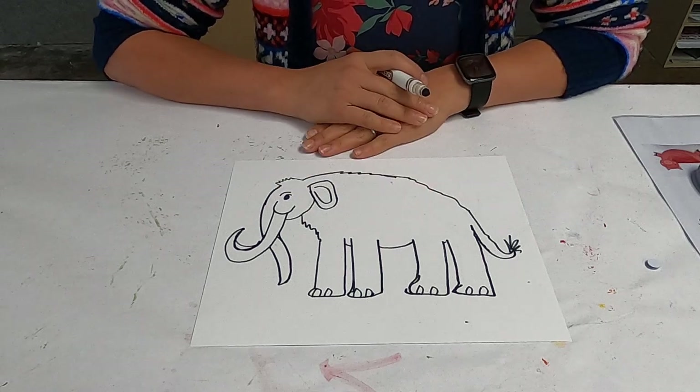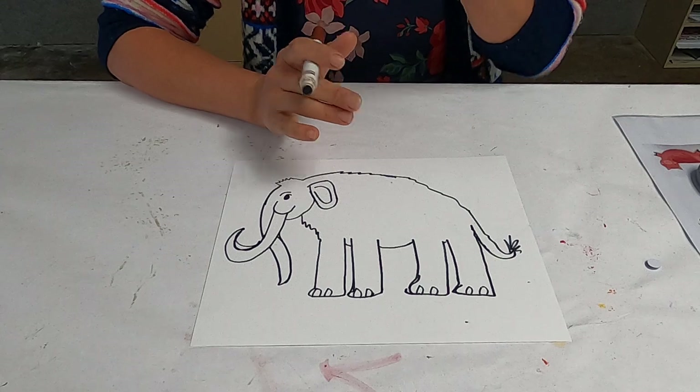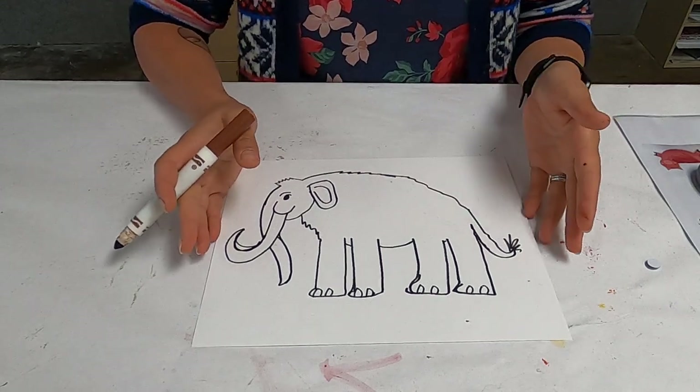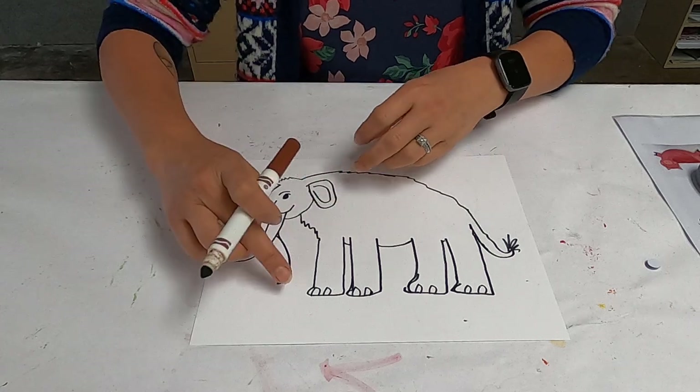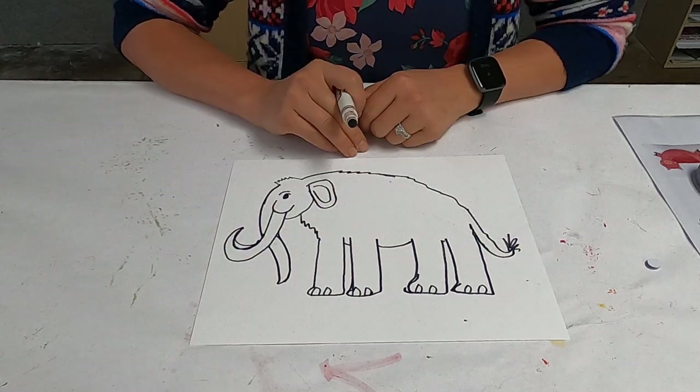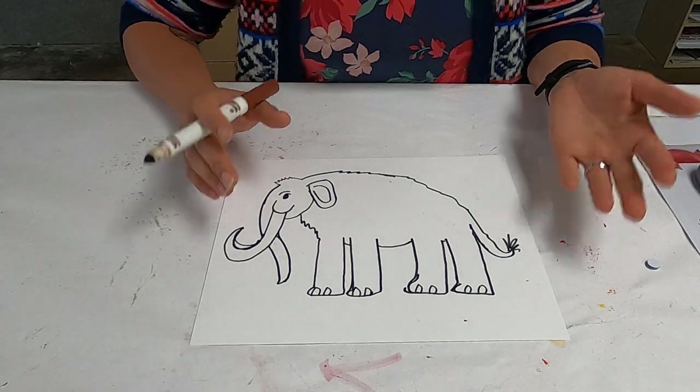Don't worry if it doesn't look professional or anything — just get the basic idea of a woolly mammoth: the head, the trunk, the tusks, the big ears, the big legs. All we're going to do is make him woolly.